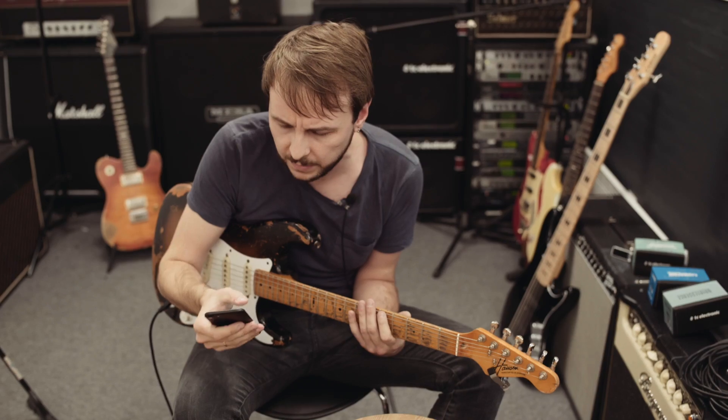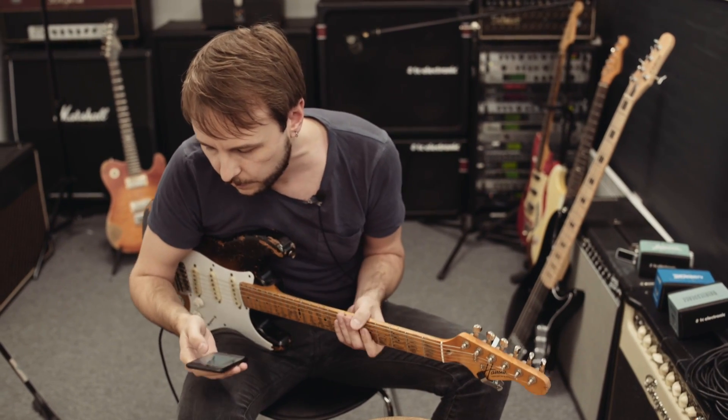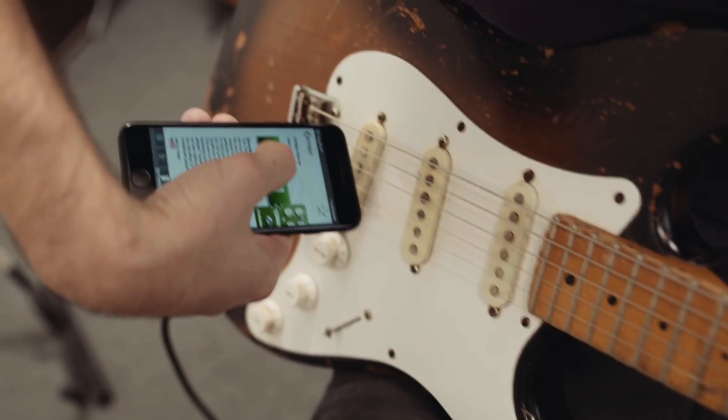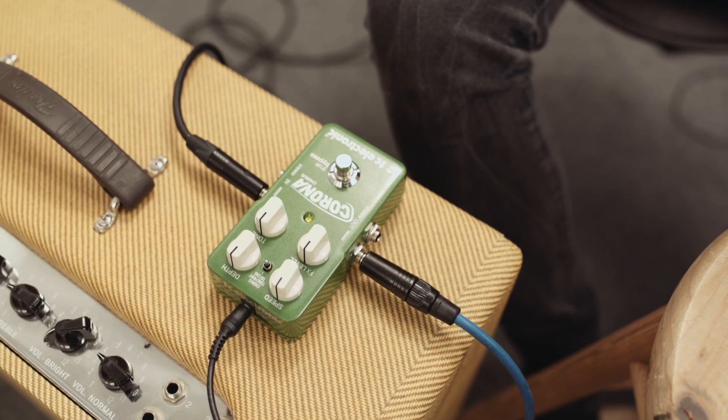So I've just picked up an older TonePrint here, the first one in the chorus list for Corona Chorus. And we'll just try it with the top of the phone on the bridge pickup. And bingo — there we have it. Top of the phone works every time. Cheers.